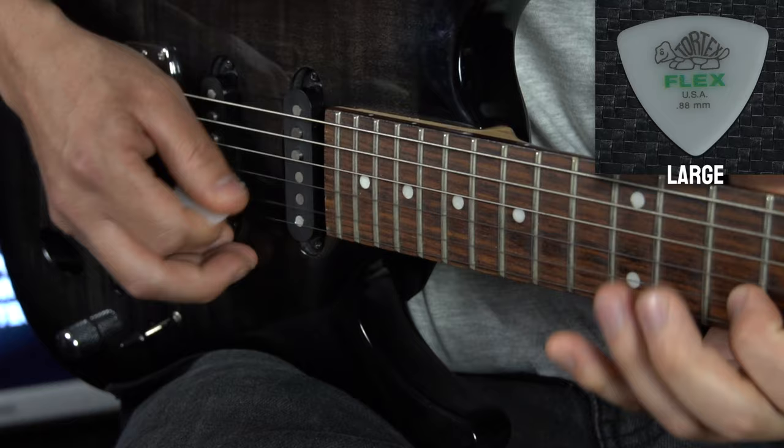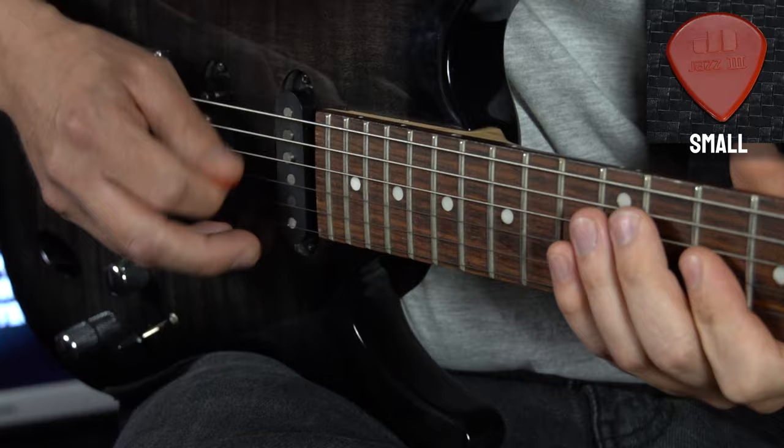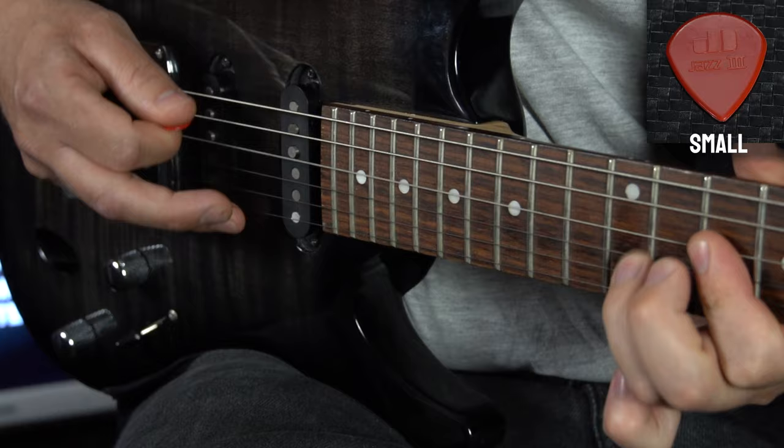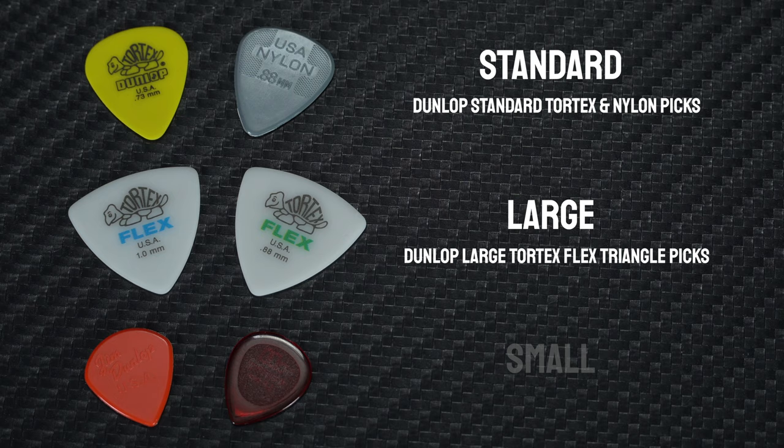Smaller picks are sometimes referred to as jazz picks, but this doesn't mean that they're only used by jazz players. Popular smaller picks such as the Dunlop Stubby or Dunlop Jazz 3 are made from thicker, harder plastics than a standard pick and they've also got a more defined point, which is why they tend to be favoured by players looking for speed and precision. You'll find a lot of technical players across different genres — from jazz and fusion to rock and metal — using this type of pick.